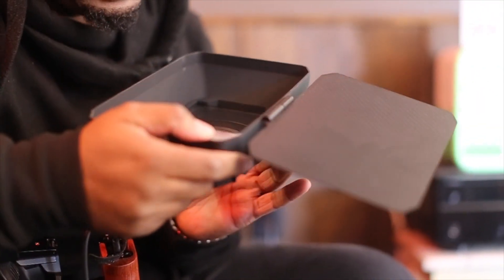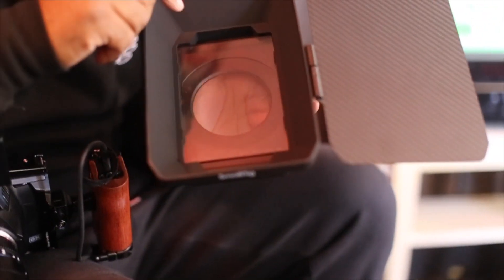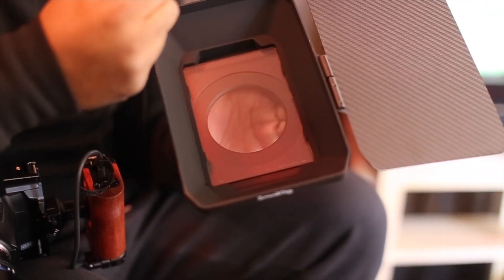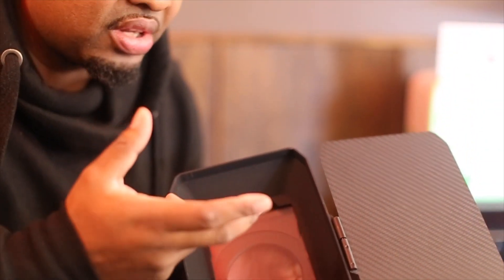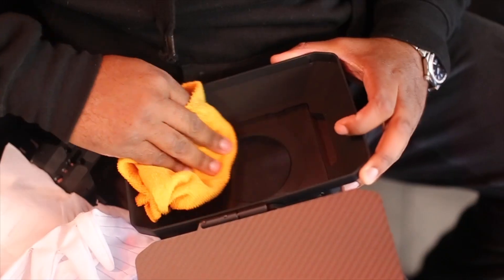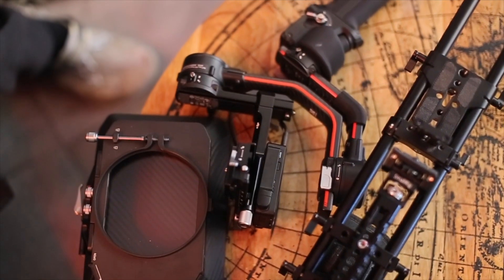Also we got a Tiffen glass — it's the Black Pro-Mist. This is what they use in film. Beautiful. This gives it that almost film look, the ash look. It's not too sharp, gives it a little bokeh. This glass right here is just fire. Combined with these lenses, it's going to make everything look like a flawless movie.